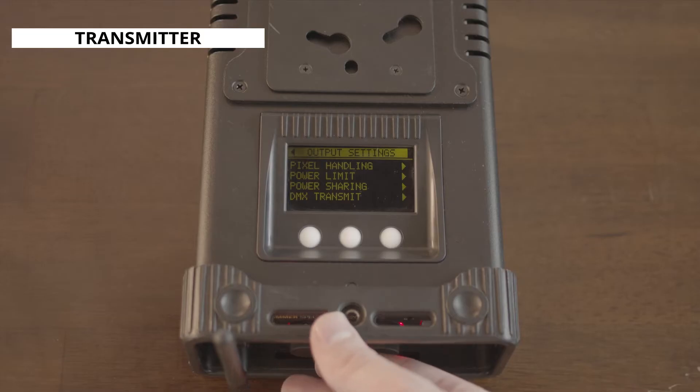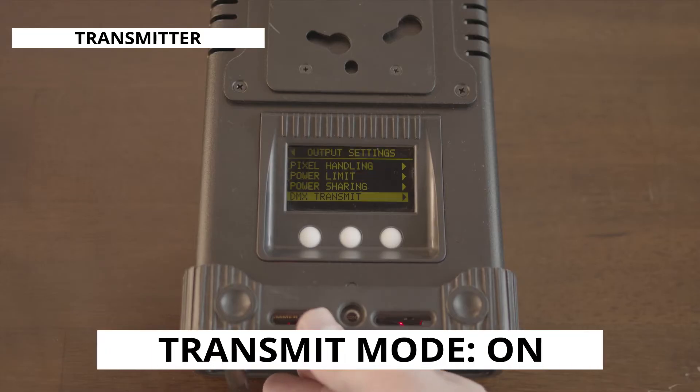With those set, we'll head over to the output settings menu, scroll down to DMX transmit, and set it to on.